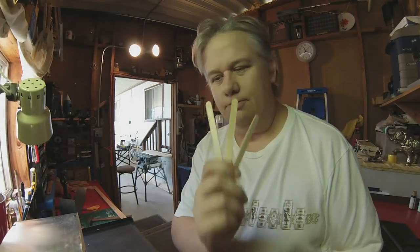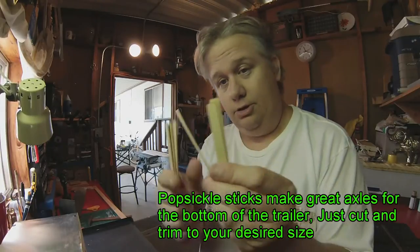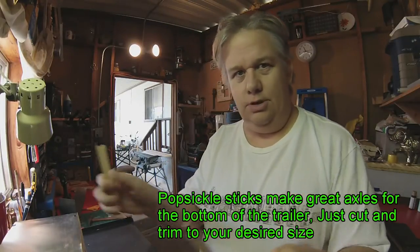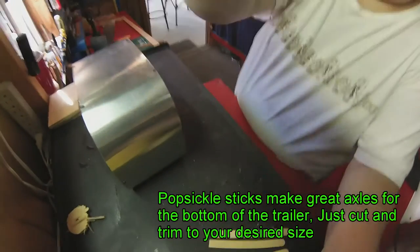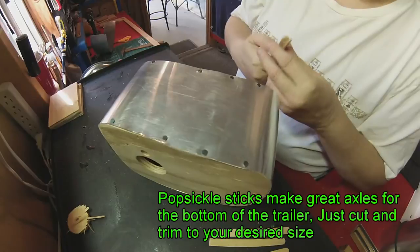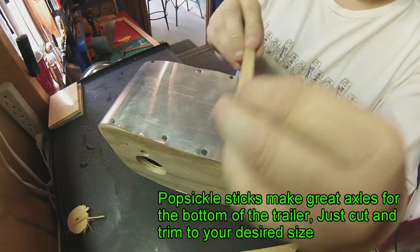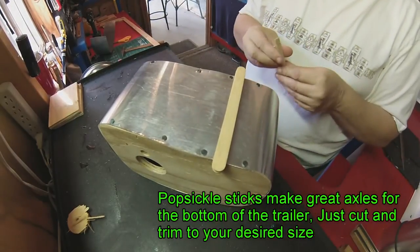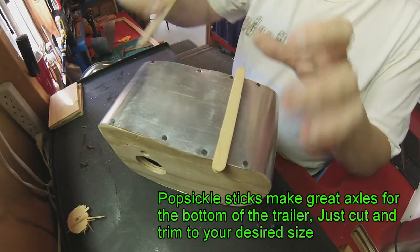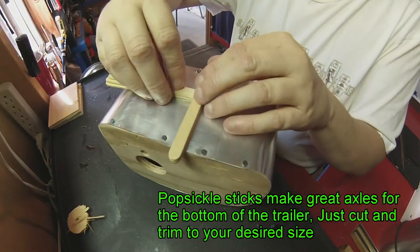Popsicle sticks make great axles. I've got some here, a little bit trimmed. We're going to set them up like this — I've got the trailer here. I'm going to glue all three of these together, put it out like this. Boom — got yourself axles.